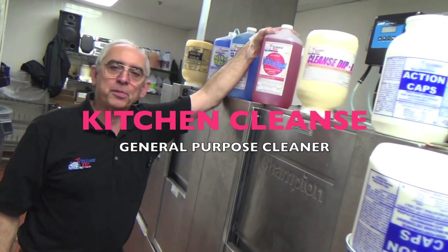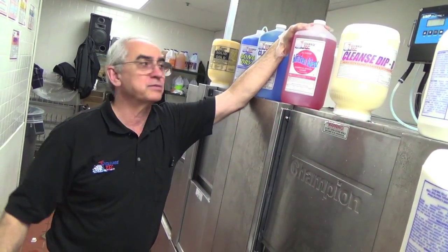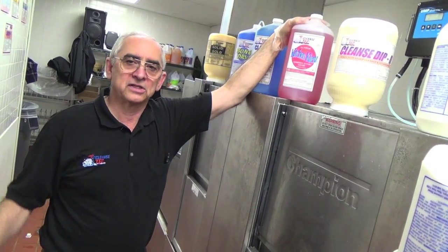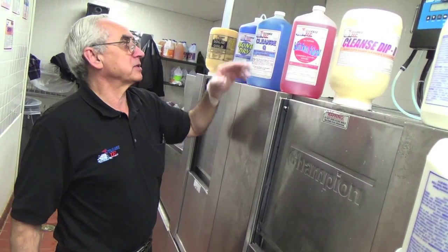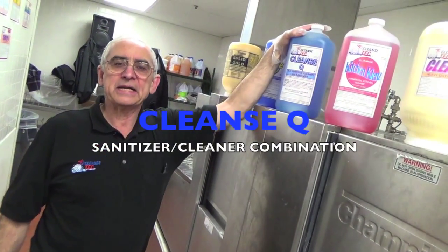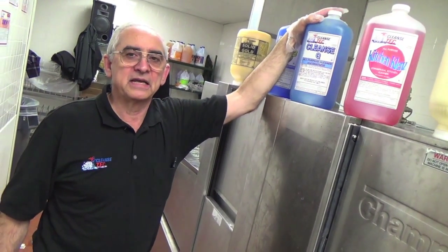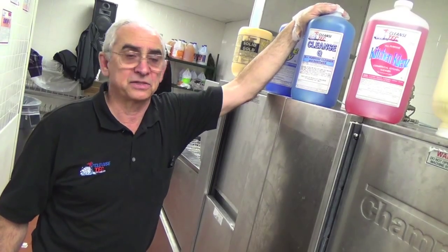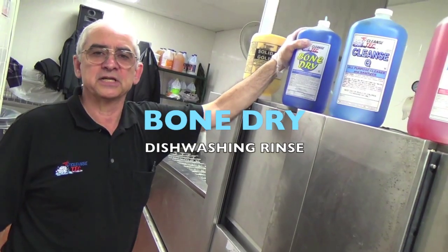Kitchen cleanse is a general purpose cleanup for any place in the kitchen — walls, floors, countertops. We have automatic dispensers for it and everything works automatically at the proper ratios. Cleanse Q is a quaternary sanitizer-cleaner combination — it cleans and at the same time kills bacteria and sanitizes. Bone dry is the chemical used as the rinse agent on the dishwasher machine.